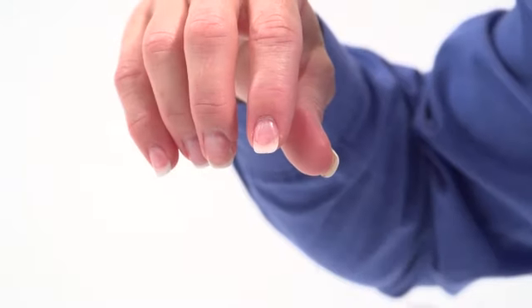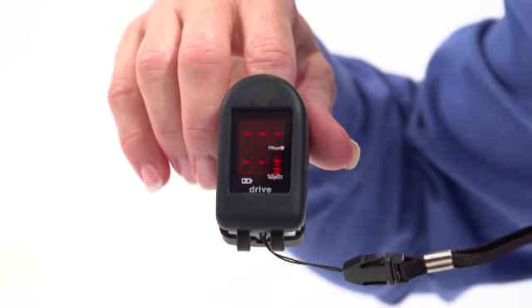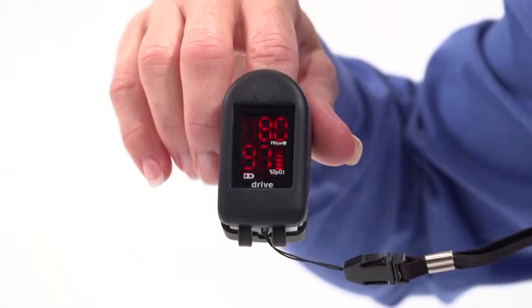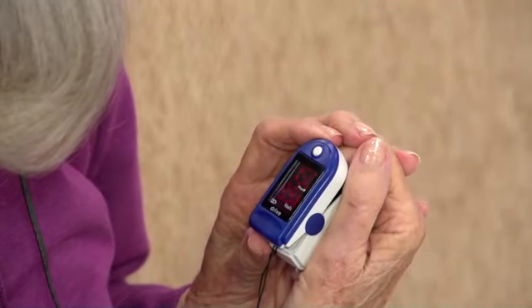The oximeter simply attaches to the user's fingertip, like this, and this large, bright LED display gives instant, accurate feedback so users can clearly see if their pulse rate and oxygen level are at their peak performance levels, or if they need to slow down and rest. It also lets users know when their levels have recovered and it's safe to continue their activity.